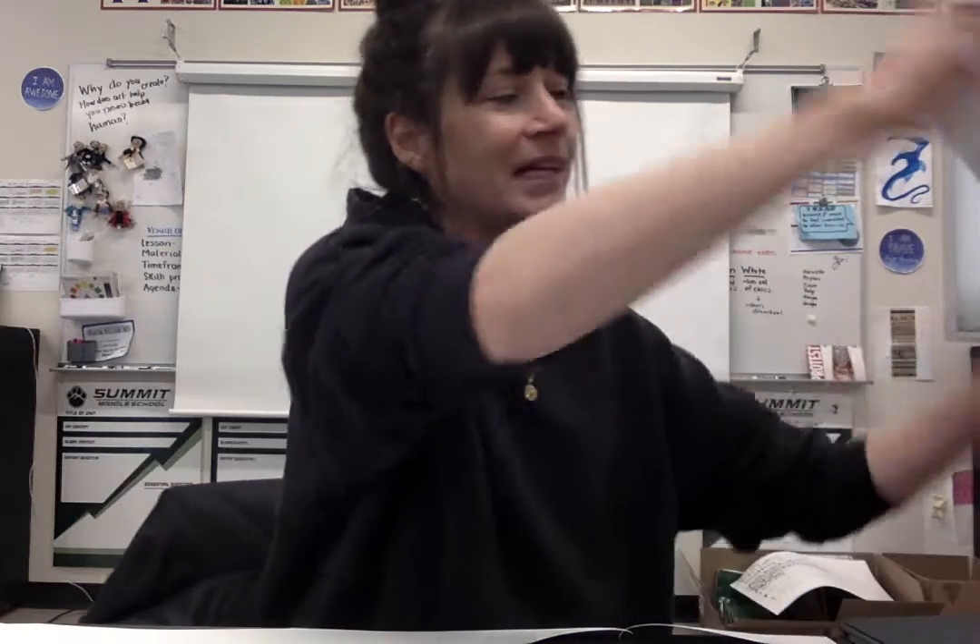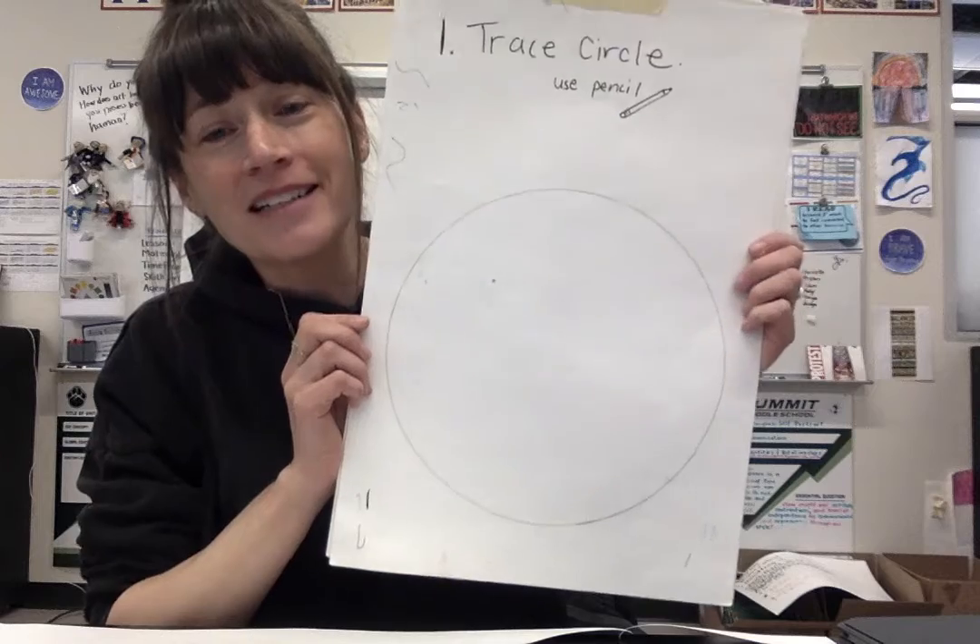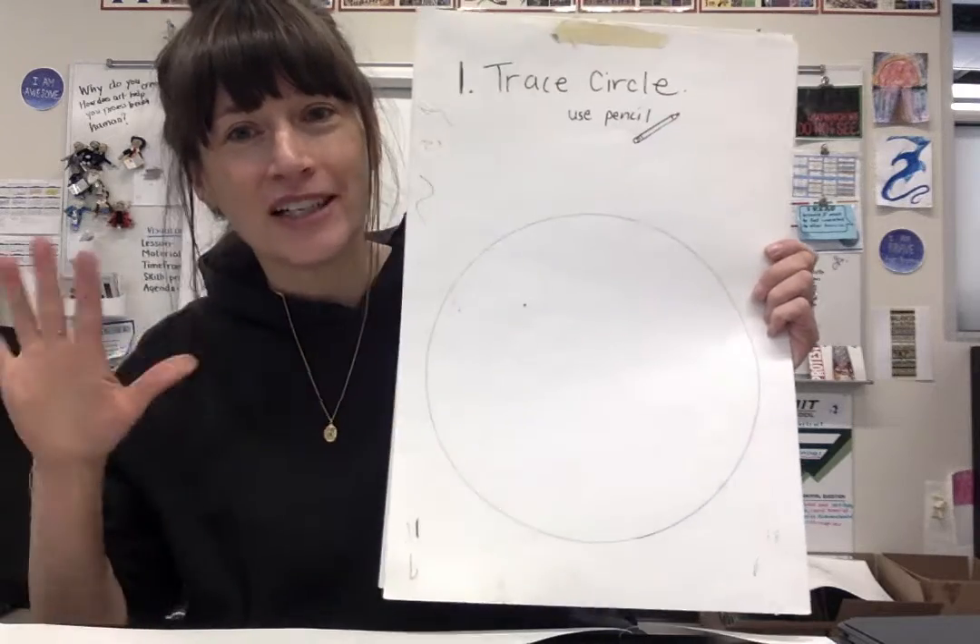Here's what we're up to. We are getting our final paper. So you've decided on what you want to do for your radial design, which is really exciting, but now it's time to get your final paper. The final paper is over by the windows, and the first thing you're going to do is trace a circle on your big sheet of final paper.